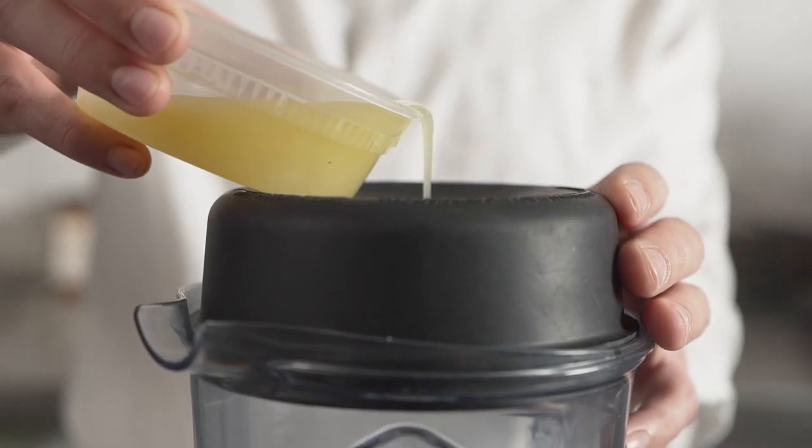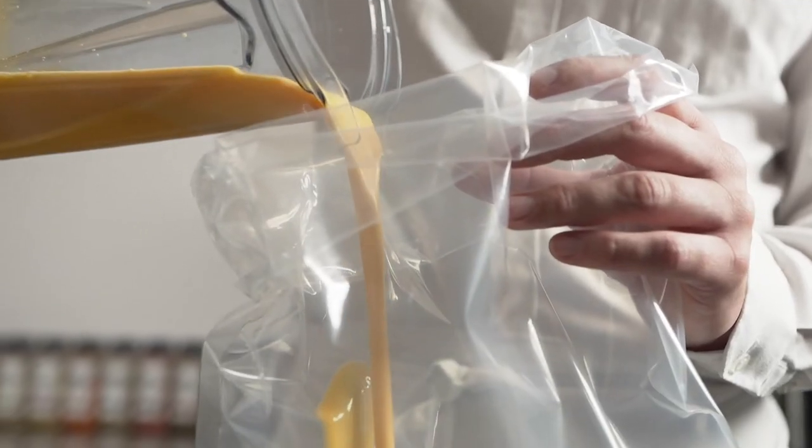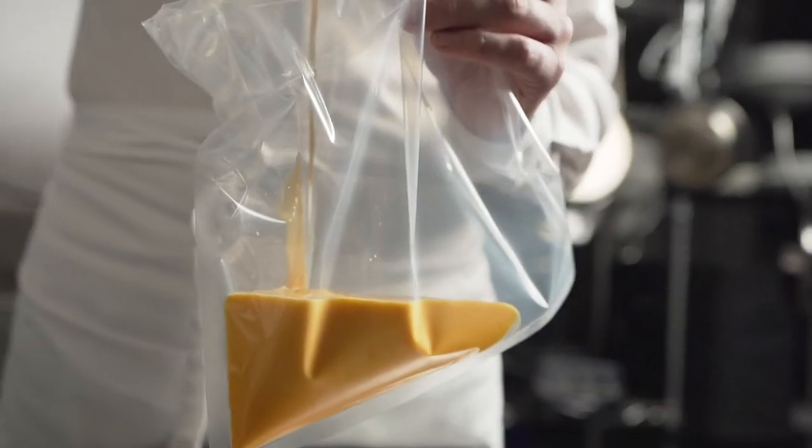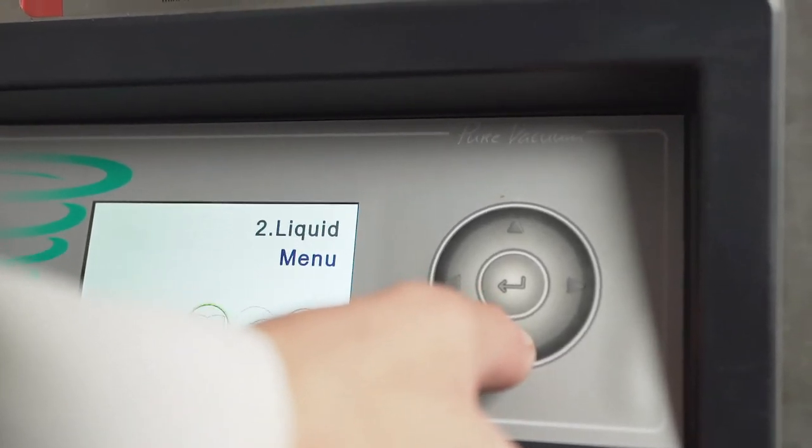This dessert is inspired by some of my favorite tropical flavors. To make the lime curd, I take egg yolks, sugar, and lime juice, blend them together, and move over to the Henkelman vacuum machine.